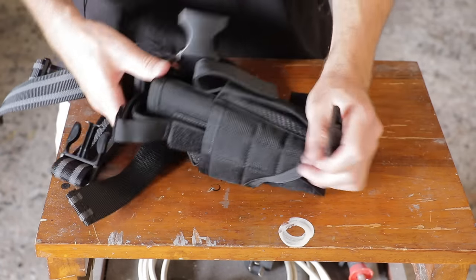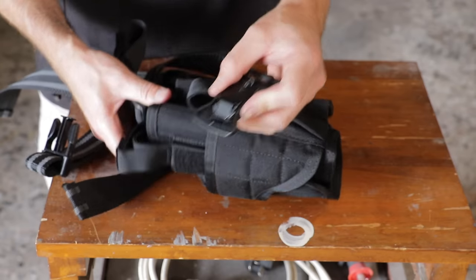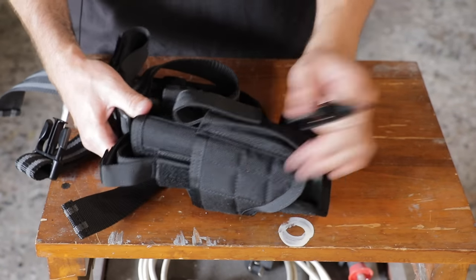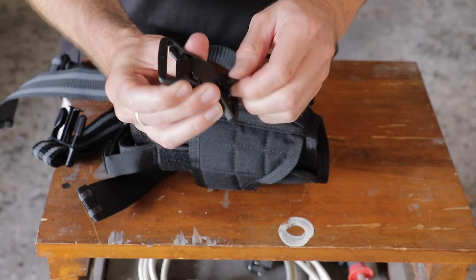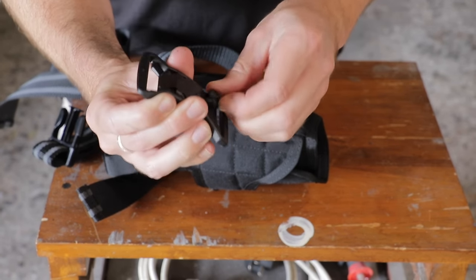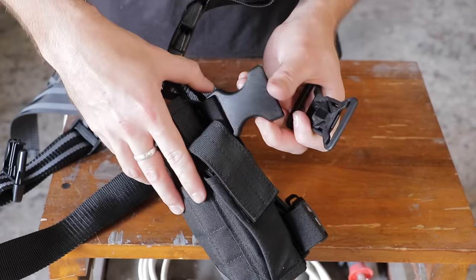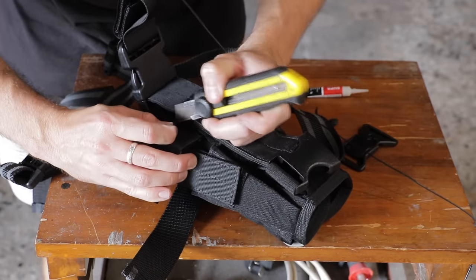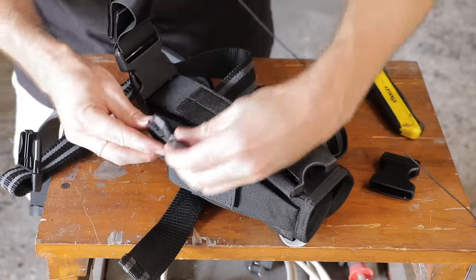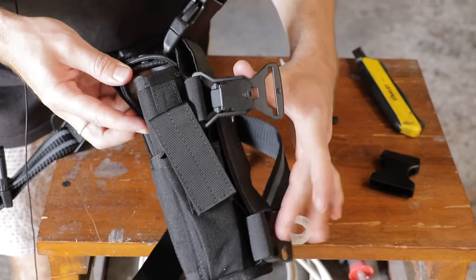Next up we're going to swap out the clips on the drop holster for the same make and model magnetic safety clips. First we have to get rid of this little dongle by unthreading it. The clip actually sits this way, so we have to remove the original clip itself - grab a Stanley knife, carefully slice the elastic, pop the new clip on, and then glue it down in place. We'll repeat this on the lower clip as well.